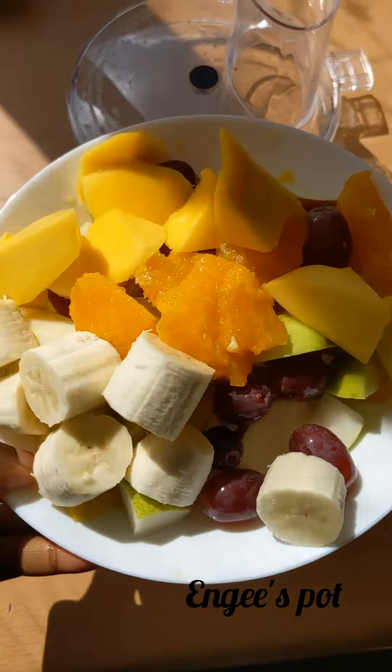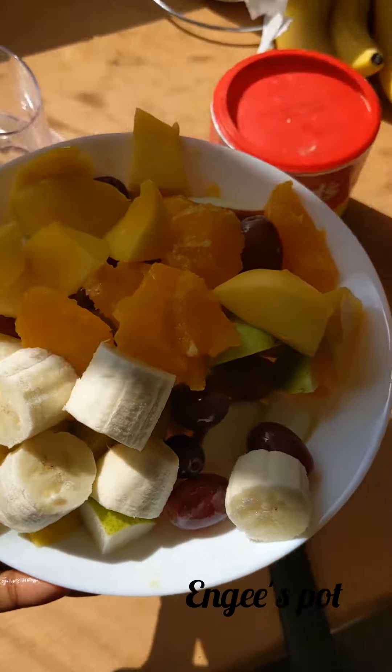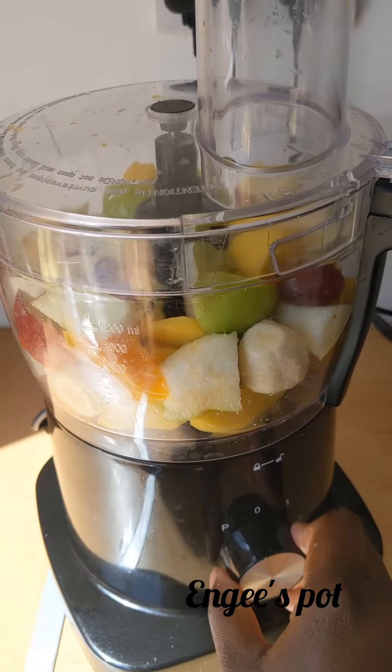I always use a food processor rather than the blender so you don't have to put too much water while blending. Now blending everything together.